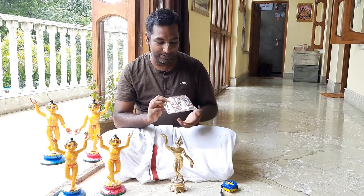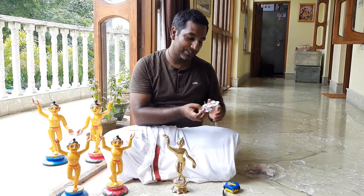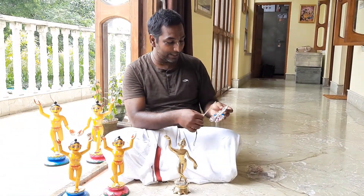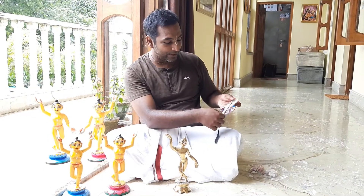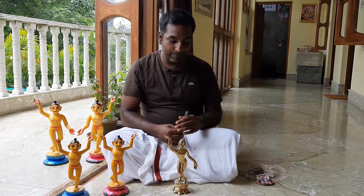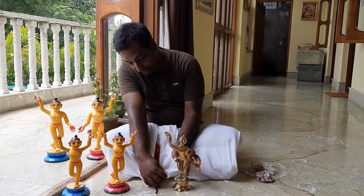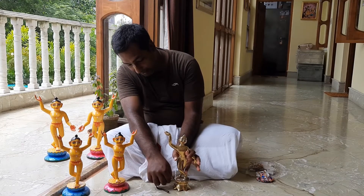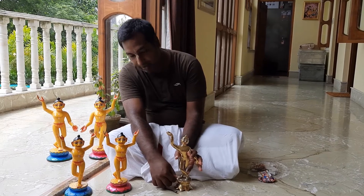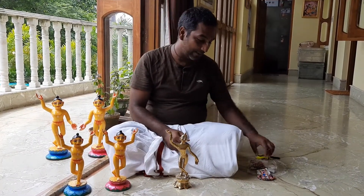How do we get a 4-inch dress? We take the dhoti and measure the dhoti front pleat. This is the front pleat of the dhoti, and if you measure it, it comes to 4 inches or 10 cm. So what we do is measure the deity from the waist till the ankle. This is about 4 inches tall, so we can try this dress on the deity and see how it fits.